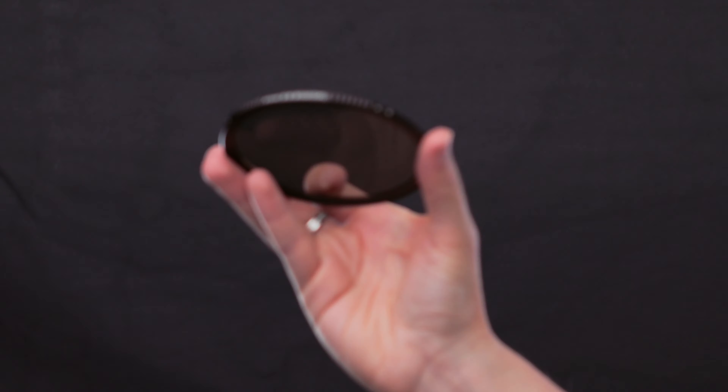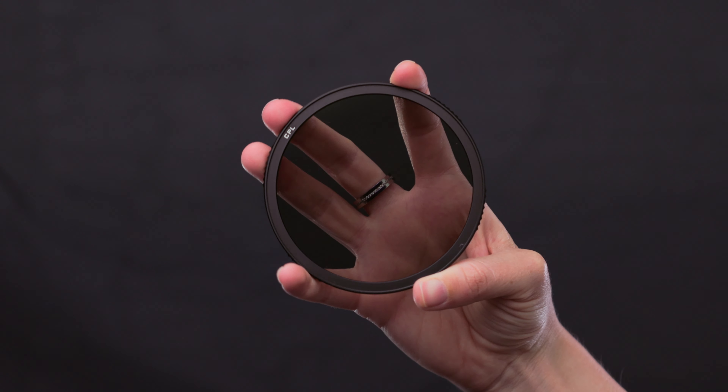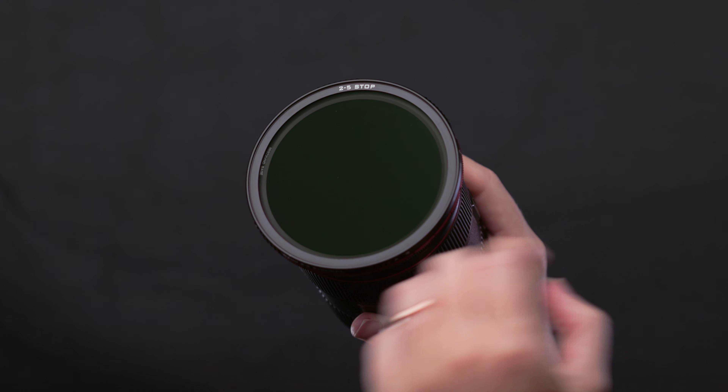Now, if you want to use your filter which is a 2-5 and also has a CPL, you need to have the CPL side facing out to use it as a CPL, or the 2-5 side facing out to use it as a VND 2-5. A disadvantage is that you cannot combine a 2-5 with a separate CPL filter, or even a 6-9 with a CPL, because the magnet is placed on the opposite side and they repel each other. So if I want a darker CPL, I need to go for the ND 32 CPL, or if I want something in the middle, I can use the base filter plus the CPL. There are some limitations to the combinations, but you can still get so much from what's available.